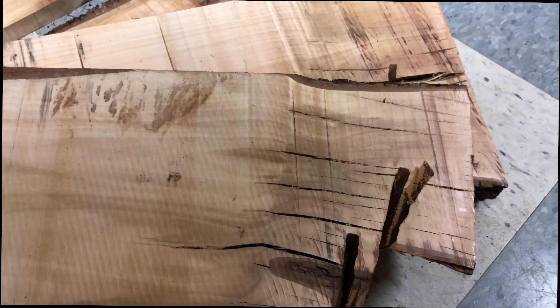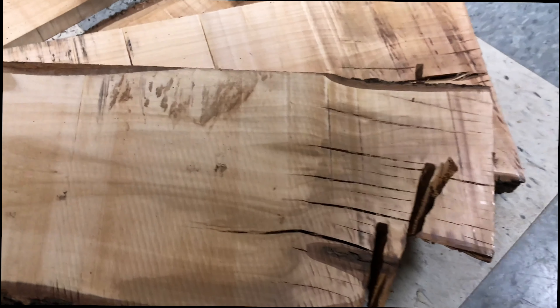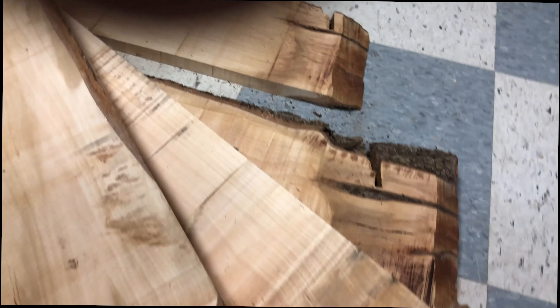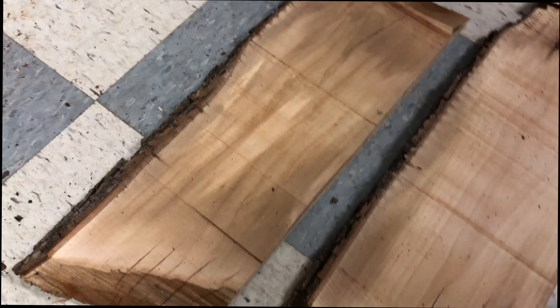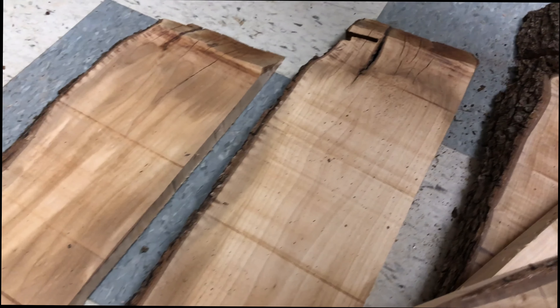We can start with a fresh board for the drying process, which will minimize the likelihood that those cracks will continue to form and extend down the rest of the board, or we can dry it and then deal with the cracks later. Depending on what you're gonna use the wood for is going to determine which of these paths you should take. In my case I'm gonna leave some of them and I'm going to trim the rest.